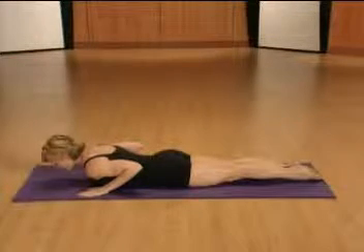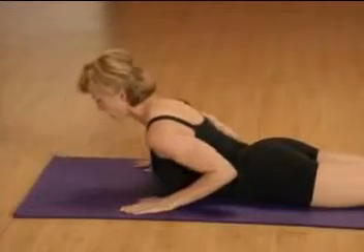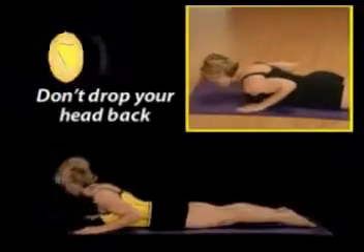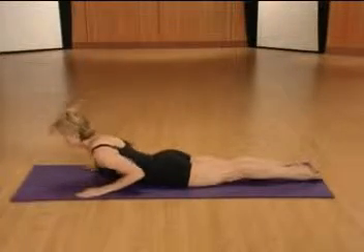You'll inhale, pulling your navel to the spine and lifting up off the mat. Exhale and lower down. Let's do three more. Inhale and lift, exhale and lower. Avoid the tendency to drop your head back as you lift up. Keep your head in line with the spine. Just lift up and exhale down.